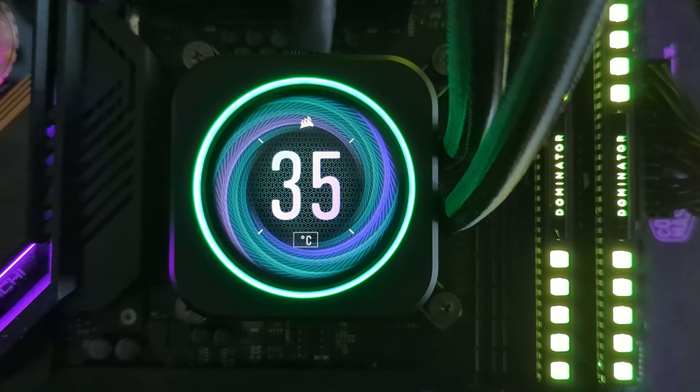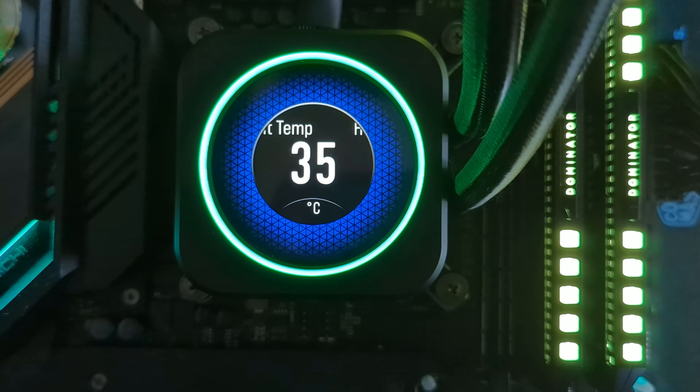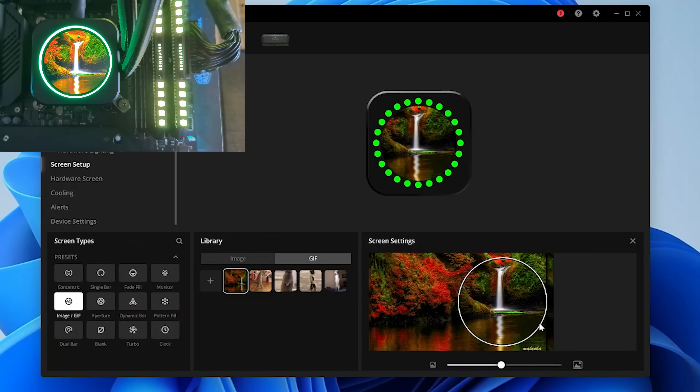As mentioned earlier, you can add your own images and moving GIFs, and you can customize the size of those. Just keep in mind they will be cropped into a circular image rather than a square on the 2.1 inch screen.